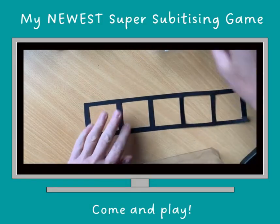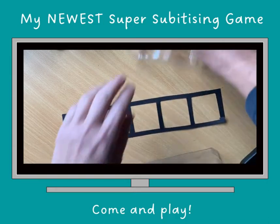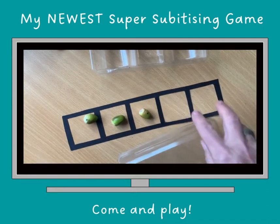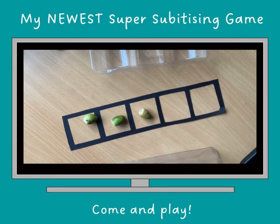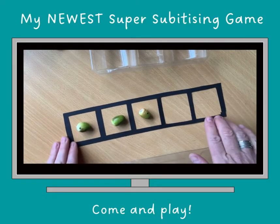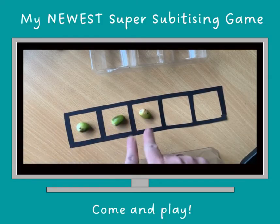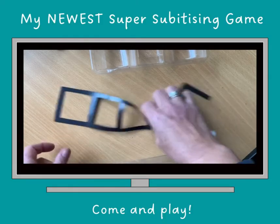If you want to know how many are there, let's put them on here. I can see it's not full this time because there are two spaces missing on the five frame, and I might know that when there are two spaces missing, that's what three looks like. I can also see the two and the one in the three.